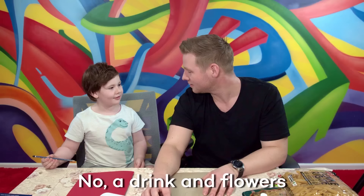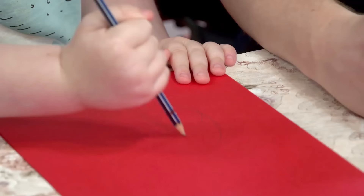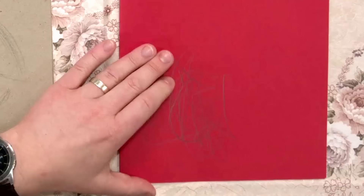So I might do a big flower. I might do a drink because mums love drinks. Drinks? Mums love drinks. What sort of drinks? A drink and flowers. A drink and flowers - that's a lovely idea. So you just draw wherever you want. What do you think of my flower? It looks like it's spikes. And down goes the ego.